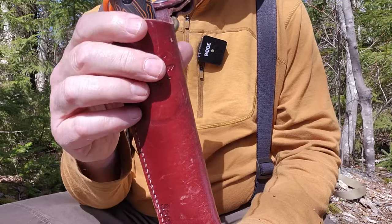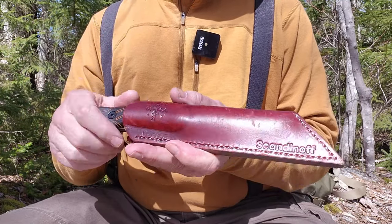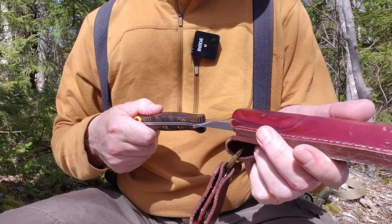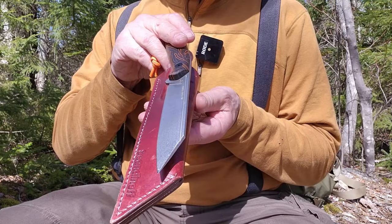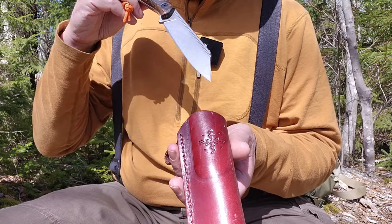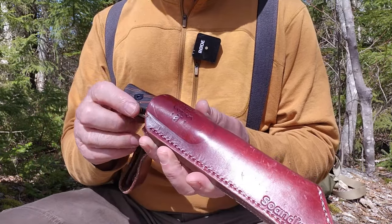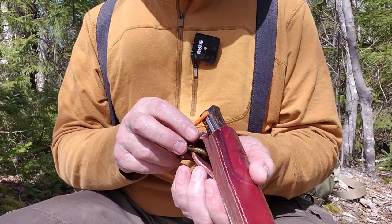It fits in nicely. One thing about the sheath I'll say right up front — it caused me a little bit of concern when it first arrived, nothing to do with quality but the design. It does fit the knife and it has a bit of snap and hold. But when I first got it, it took a bit of getting used to. If you just drive the knife straight down inside, you may end up poking the side of the sheath. You have to come down at an angle. Very quickly I got used to that — it's a turn as you go into the sheath so you don't drive the tip into the leather at the bottom.